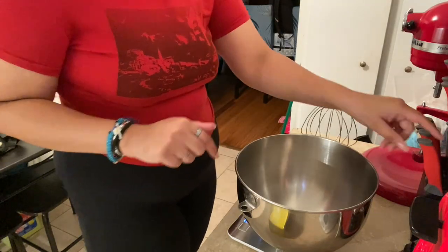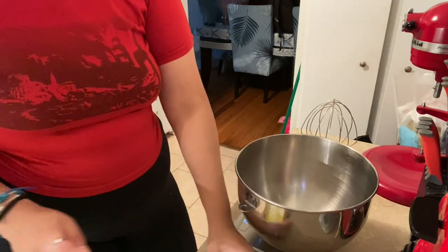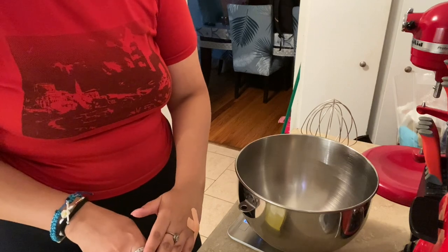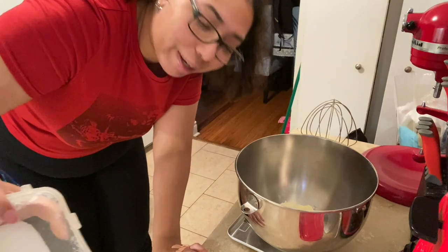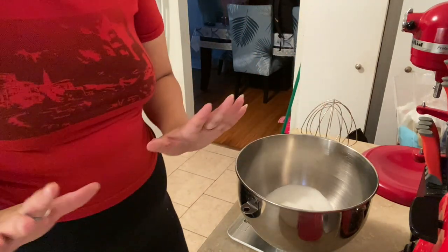The first thing we're going to do is cream together some butter and sugar. I have my scale here — I have my butter right here, it's unsalted butter, and we're going to need half a cup or 113 grams. I'm then going to be adding one cup of sugar.